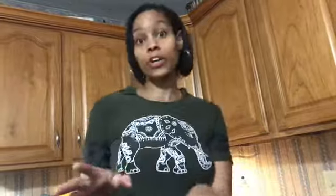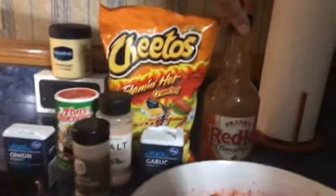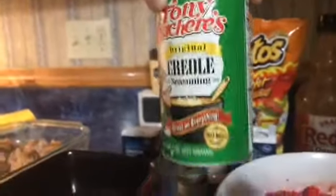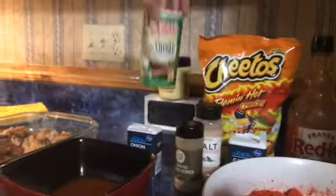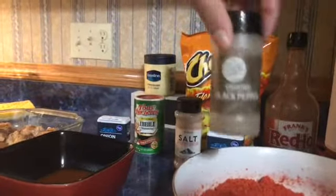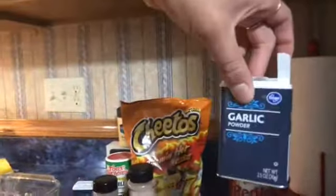So what we have, guys, is we have our ingredients. We have chicken, we have Hot Cheetos — them Flamin' Hots. We got our Frank's Red Hot Sauce. I'm gonna go through the seasonings with you guys. We got our Creole seasoning — my girl Ashley Cavett, hey Ash, definitely got me onto this. We got our onion powder, our black pepper, our pink Himalayan sea salt — pink Himalayan sea salt is way better for you. And we got our garlic powder.